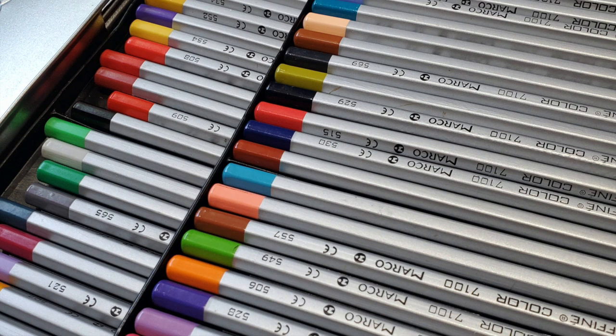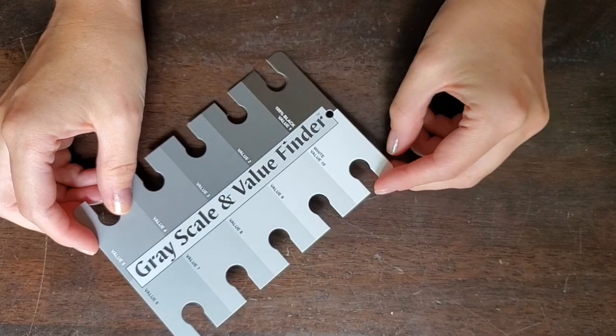We're going to need a nice selection of crayons or pencil crayons — I find pencil crayons work best. Perhaps see if you can borrow a set from someone you know. You'll also need one of these grayscale and value finders, available from the Color Wheel Company, found at your local art shop and also on Amazon. You're going to need this for helping you find grayscale.